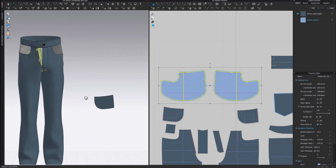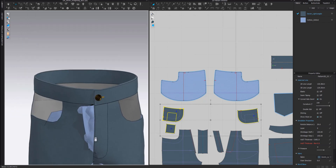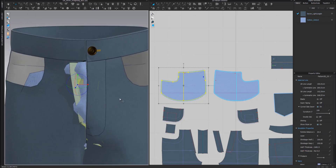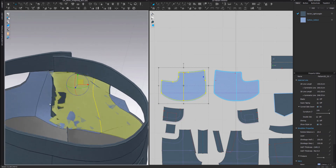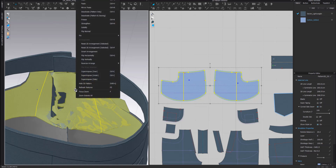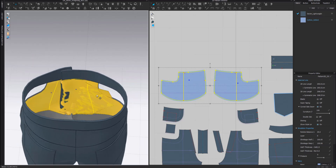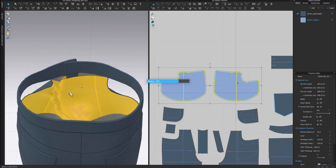Before I simulate, I'm going to freeze my other pattern pieces because otherwise they're going to fall on the floor. I right-click on one of them and select freeze. Then, to help the pocket bags place themselves nicely, I'm going to strengthen them - selecting both pattern pieces, right-clicking, and selecting the option strengthen. Once that is done, I can simulate and you see they start to place themselves.